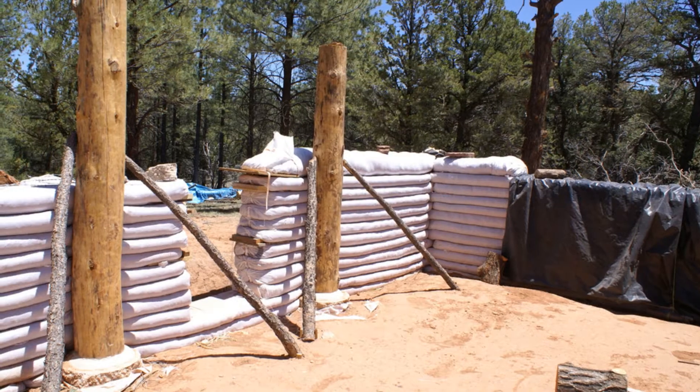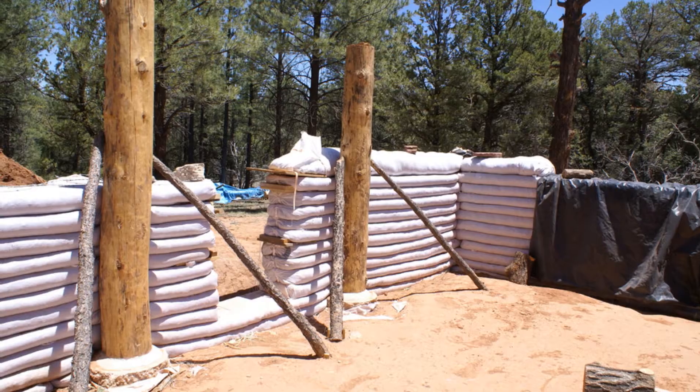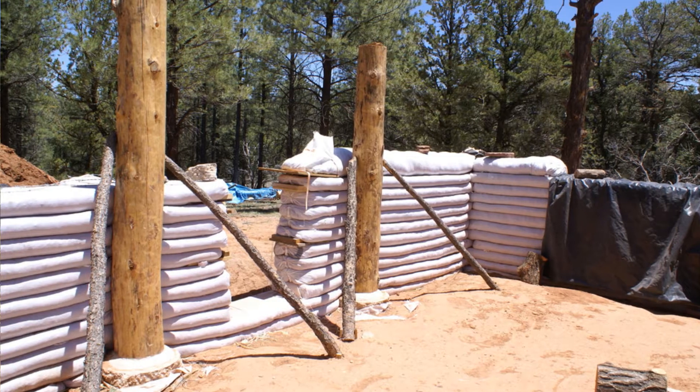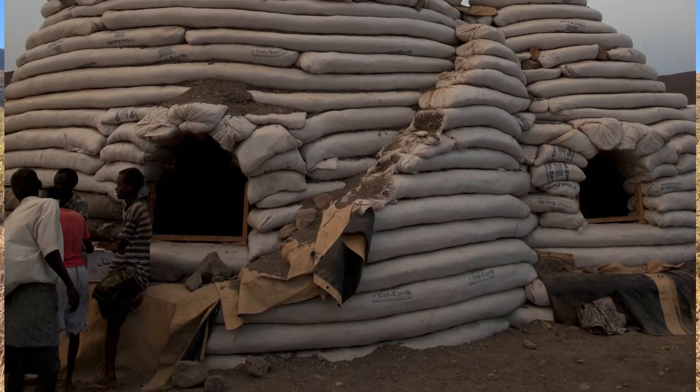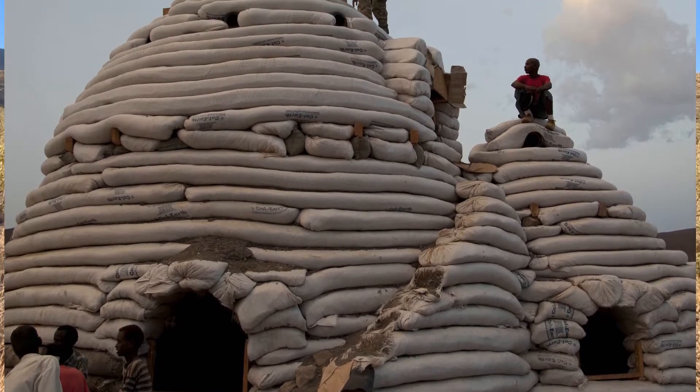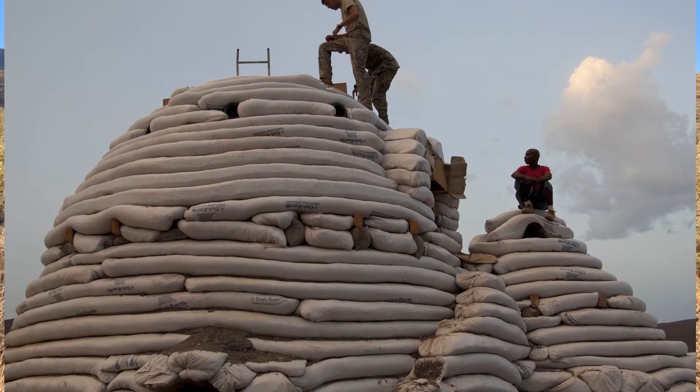Next they invented super adobe. This is similar to earth bags except instead of individual bags it uses one long tube. This makes transportation easier — they can be carried in one big roll instead of a pile of bags. It also lends itself well to building domes. They developed this to help refugees and displaced people build quick structures in barren settings, and NASA actually had some interest for structures on the moon or Mars.